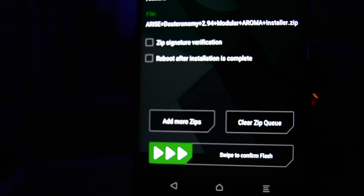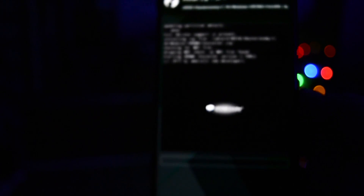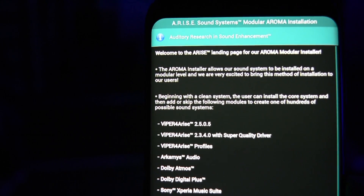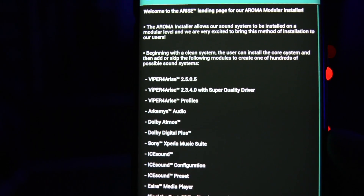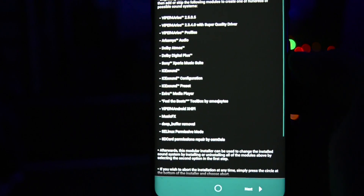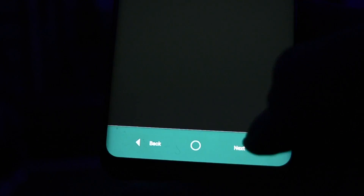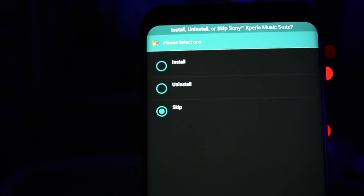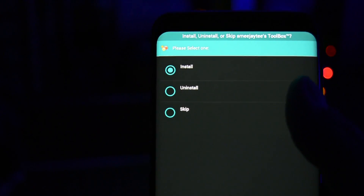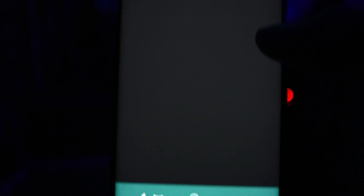It will open up a friendly interface called Aroma Installer, which will guide you through all the info. Be aware that the Arise project comes with many sound modules included in the package, but you'll only need to install the core files and the Viper for Arise module. Viper for Arise is the same application as Viper for Android FX with a different theme. Only select Viper for Arise and skip the rest — conflicts may appear and sound from multiple activated modules will probably get distorted or weak. I would stick with Viper for Arise version 2.5.0.5.